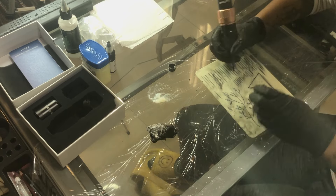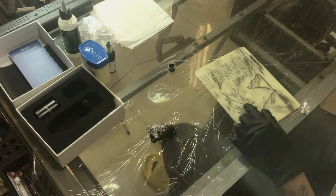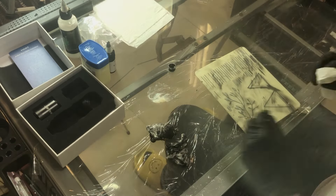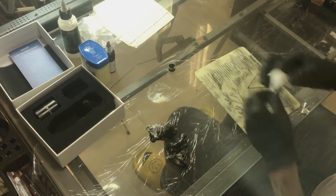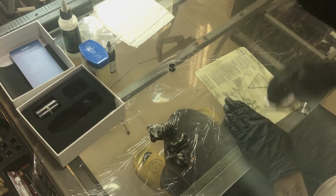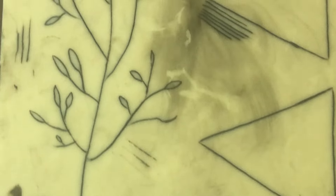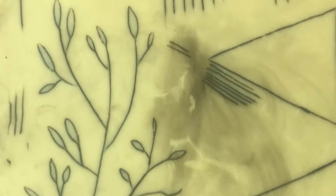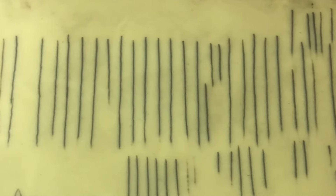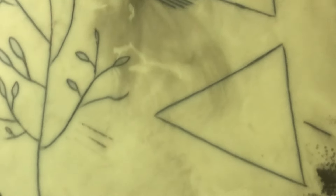I'm just doing some simple shapes — triangles, a little tree, bush, flower thing. These things are hard to clean, just FYI, but I was using a little bit of Vaseline. Look at these lines — can you even call these lines? They're not even connected. It does get better, but slowly. All of this is terrible.